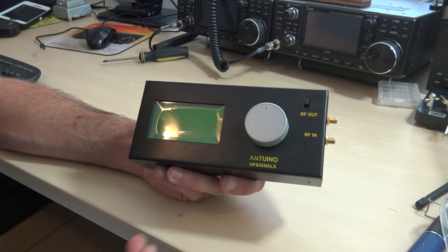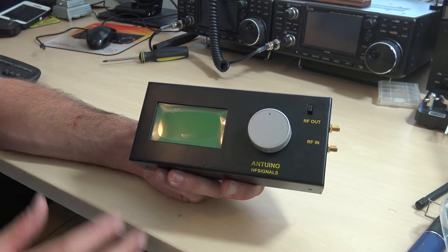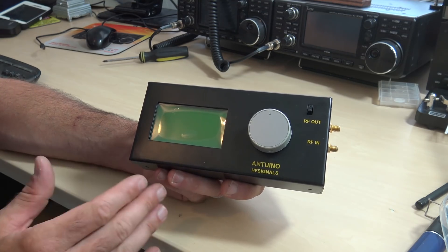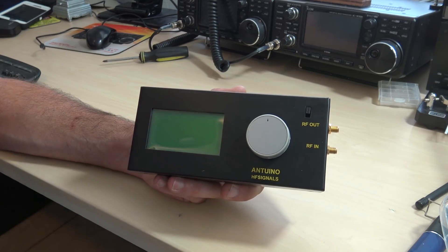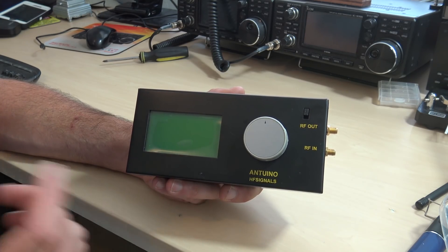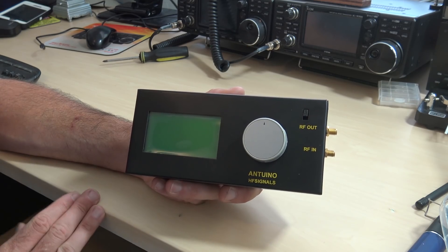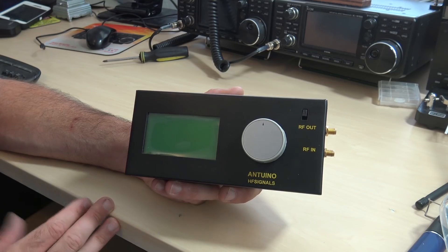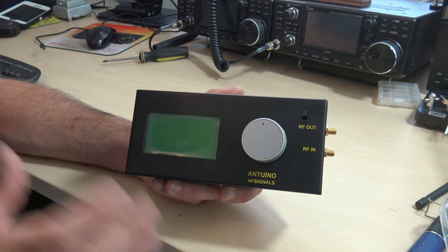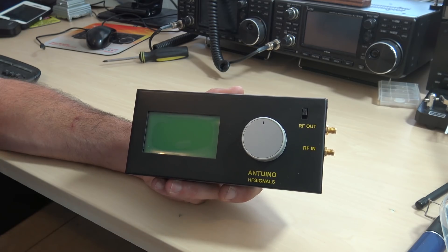Be more professional than I am and tell me how you could use this in your projects. Leave a comment below if you're an expert at this kind of stuff, but I'm going to show you for the new people that haven't seen this. I haven't seen it either — I haven't played with it. Gigaparts is letting me borrow one for testing, and we're going to check this out and see in a snapshot if this is something you'd be interested in. The Antuino by HF Signals — let's check it out.